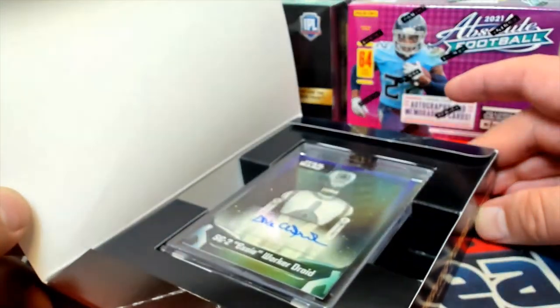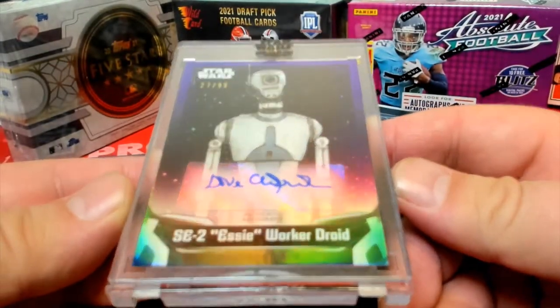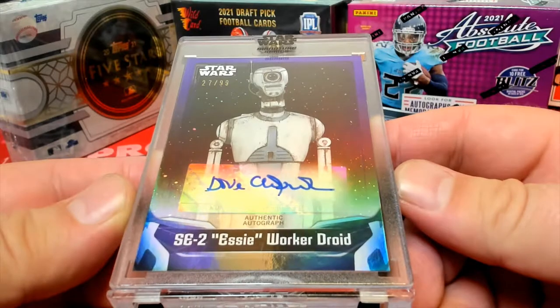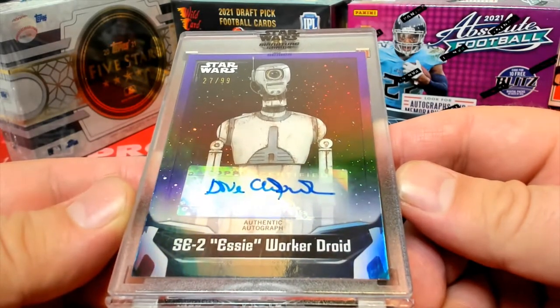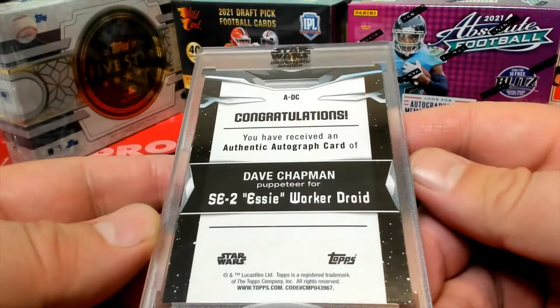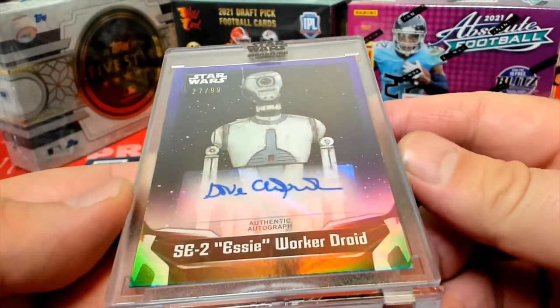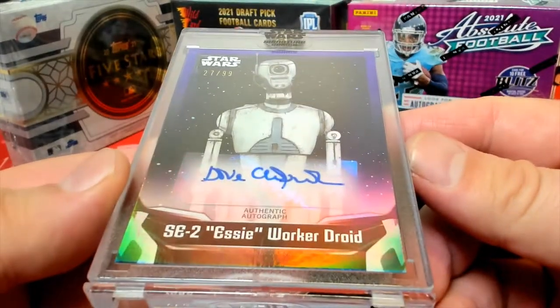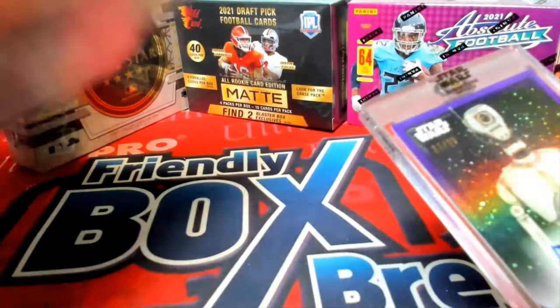And it is — oh, it's a purple, and one I have not seen before, which is cool. SE-2 Worker Droid. That's different and interesting. Dave Chapman, puppeteer for SE-2 Worker Droid — I have not pulled that one before. Pretty cool, definitely different and unique. All right, Michael Y, that's you, man!